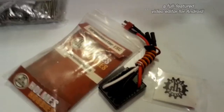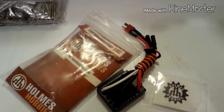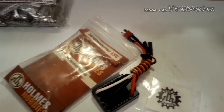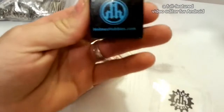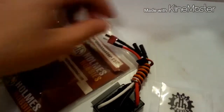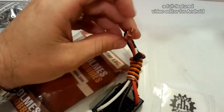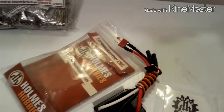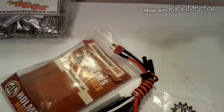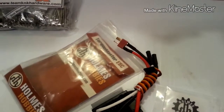This is by far the one and only go-to ESC as far as I'm concerned, and in my opinion there's nothing better for a crawler, scaler, or trail rig out there. This is the waterproof version — it's $109 if you get it with no plug, or $5 extra with a Dean's plug. This ESC will run 2 to 6S, it's got a 6-volt 5-amp switch-mode BEC, and 80 amps continuous current.